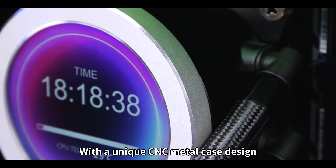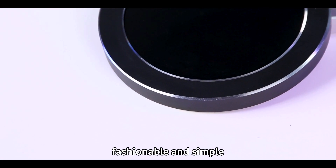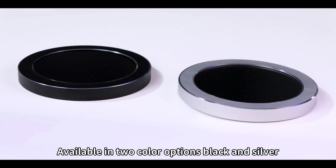With a unique CNC metal case design, it is rigid, durable, fashionable, and simple. Available in two color options: black and silver.